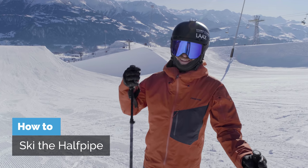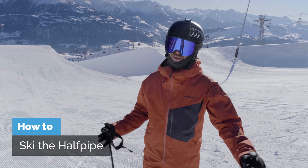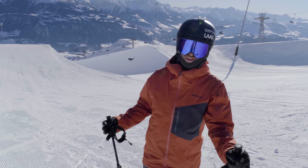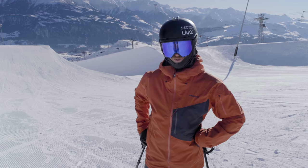G'day folks! Today we're gonna have an exciting time learning how to ski the halfpipe. We're gonna learn some tricks like basic air, alley-oop, mute grab and a bunch of tips on all of that.